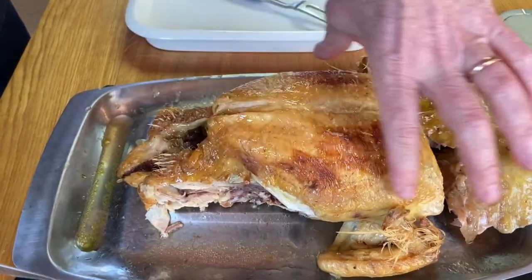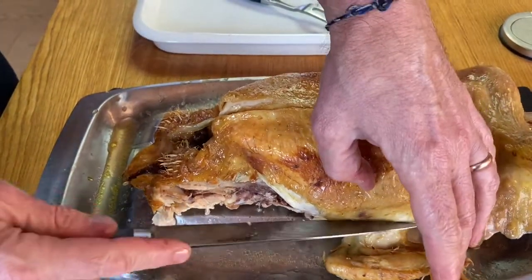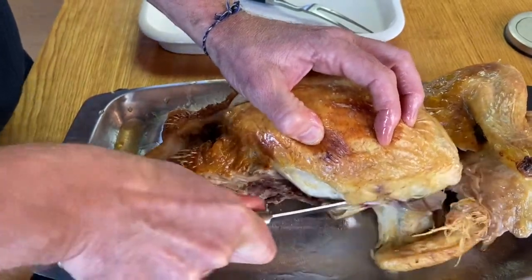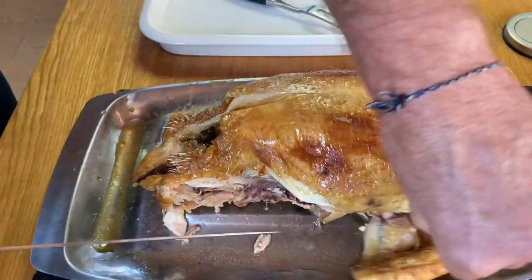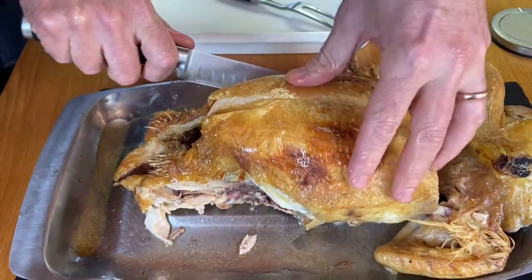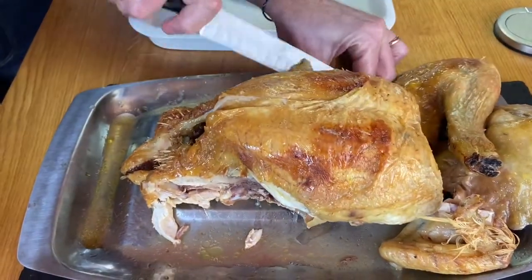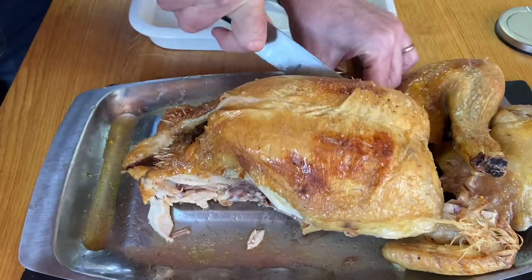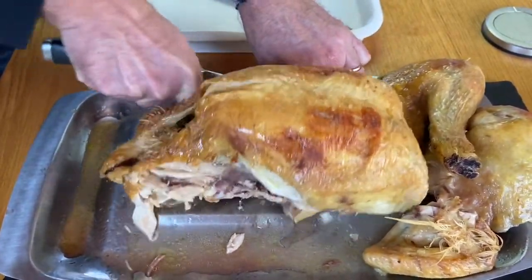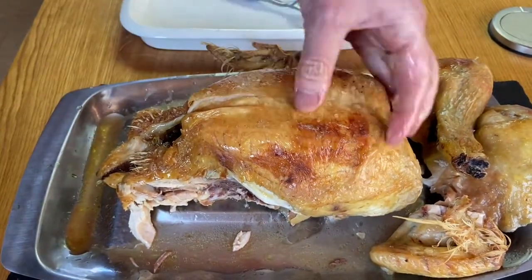This is the main bit — the breast — and you've got your wings. You can take the wings off; you can just go in there and get through that joint. Take that off, and you do the same on this side. Just get through and over that little ball and socket joint. And that just leaves the crown.